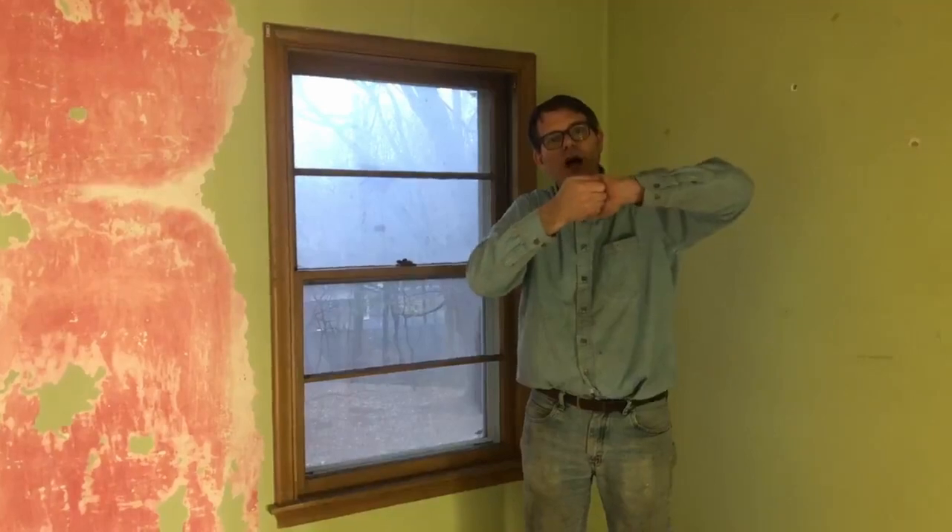This old window is one of the most amazing windows I've ever seen of its vintage. What makes it so amazing is that in 1952, they had actually created a metal parting strip that goes from the top to the bottom, and the window itself actually has an interlocking metal piece that goes into that parting strip. So when you raise the window, you will realize quite quickly that you don't know how to get this window out.